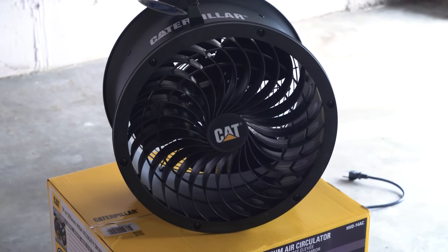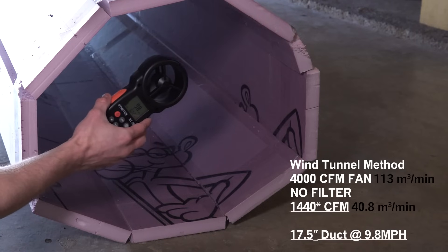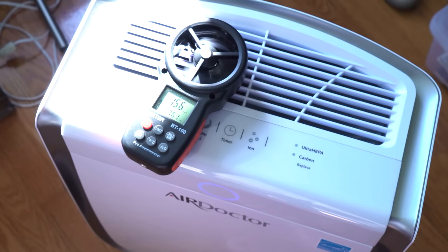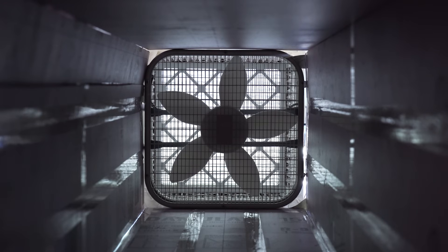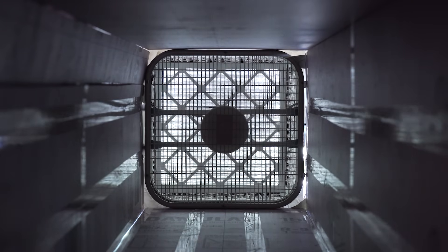In one of my latest videos I discovered that a fan that I purchased to move 4000 cubic feet per minute of air actually only moved 1340 CFM. This sent me down the rabbit hole of manufacturing ratings versus real world ratings — there are some questionable numbers out there to say the least. I'll let you know what I found out so you don't have to make a giant foam wind tunnel like I did.